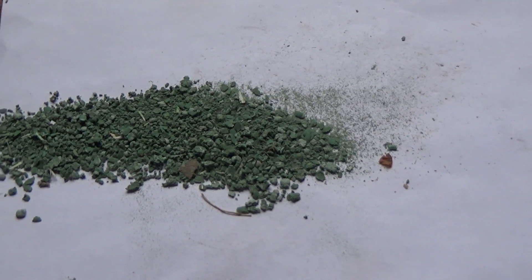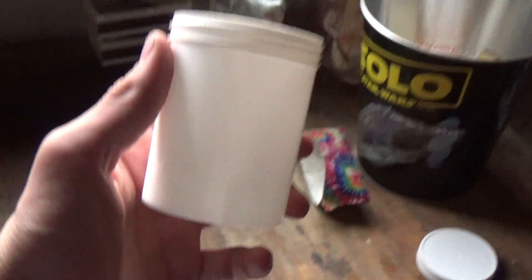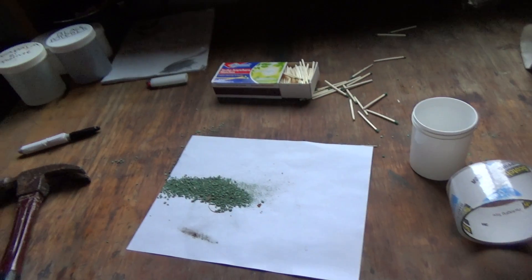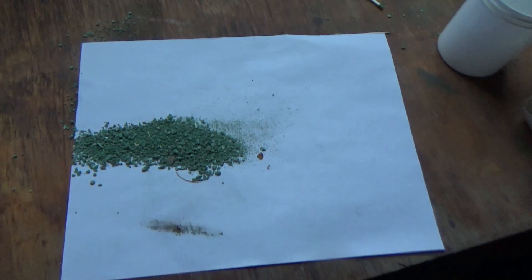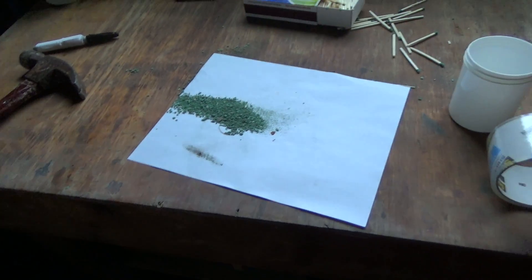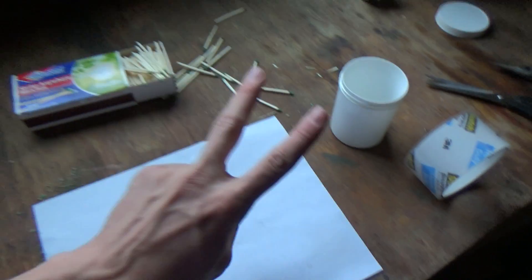If this video gets 100 likes, I will fill this entire container with this impact powder and shoot it. So share the video, like the video, everything. Don't forget to subscribe. Also don't forget to check out my Patreon if you want to help out my channel. Thank you so much for watching. Peace out.